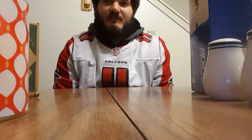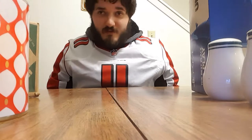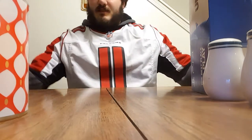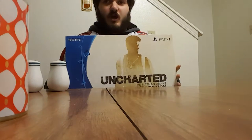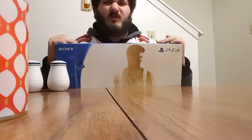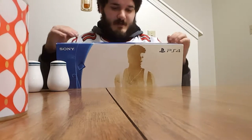What up guys, shadow94721 here, sporting my Julio Jones jersey — my Falcons won, beat the undefeated Carolina Panthers. I have an unboxing video of the Uncharted Nathan Drake Collection, got it for Christmas. I don't have a PS4, no streaming stuff. I'm going to make a Twitter account dedicated to my gaming channel — I'm just starting up. I'm going to be doing unboxing videos, gaming videos, really anything.